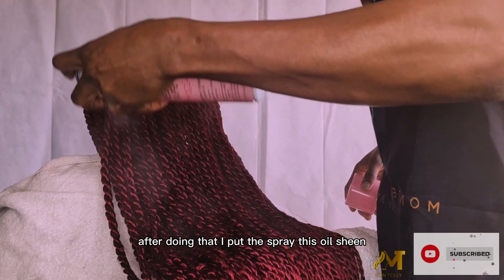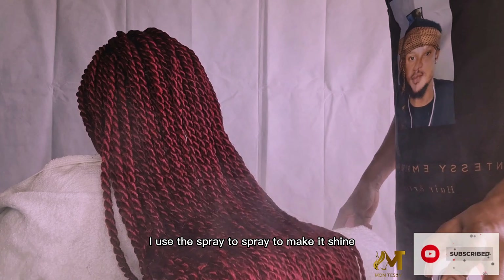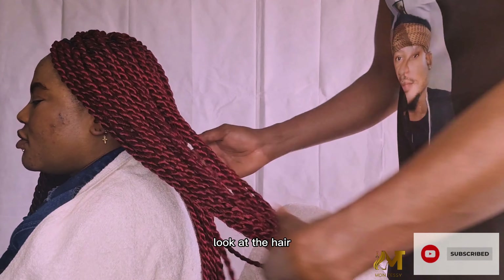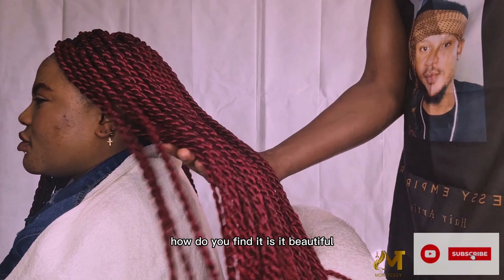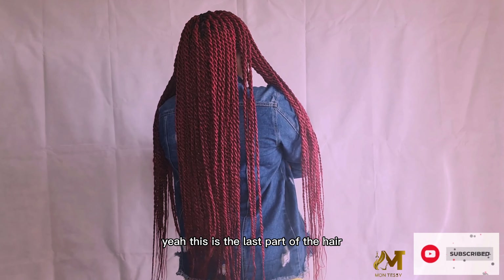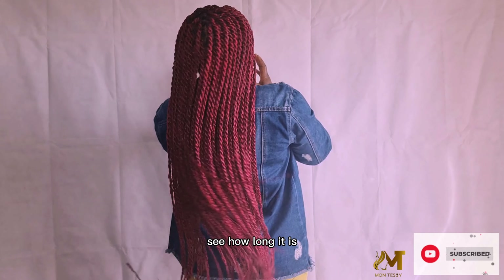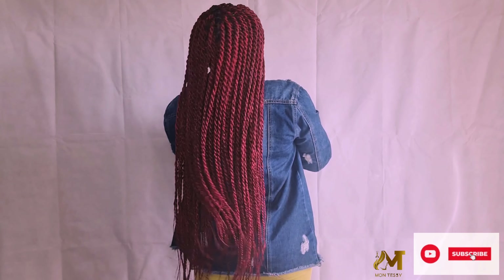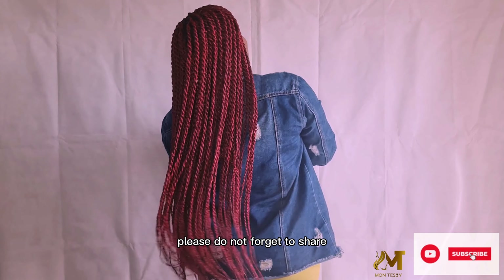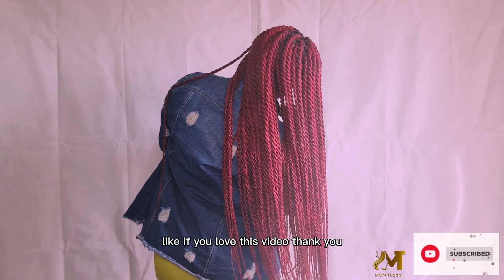After drying, I apply the spray — an oil sheen — to make it shine. Finally, we are done! Look at the hair — how do you find it? Is it beautiful? This is the last part of the hair, where I love most. See how long it is. I cut the mesh into two. Guys, thank you for watching — please don't forget to share and like if you love this video. Thank you!